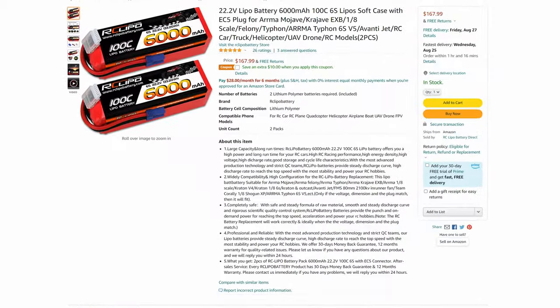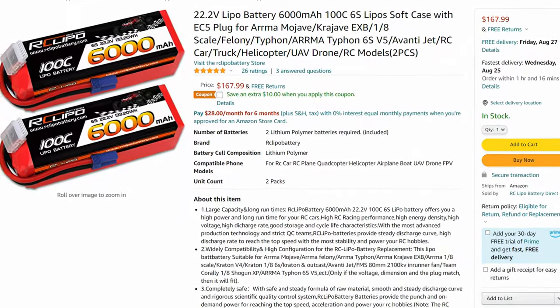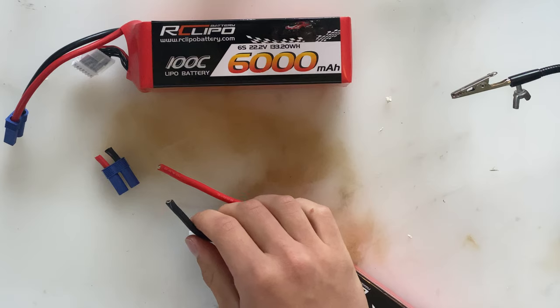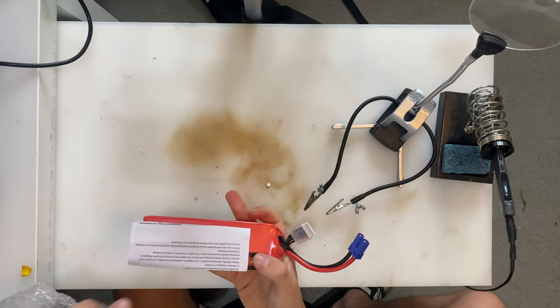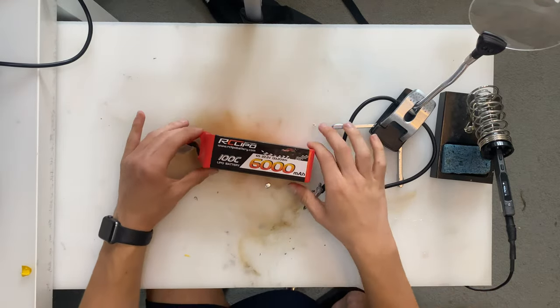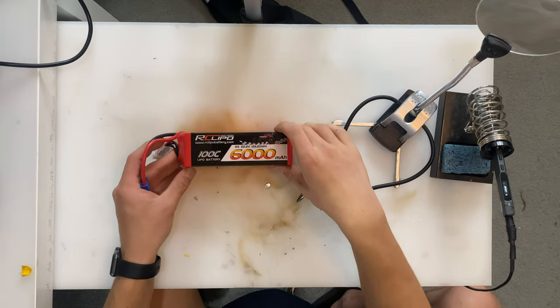I was sent two 6-amp-hour 6S LiPos for this project from rcLipoBattery.com that came with EC5 connectors, so I went ahead and threw on some XT90s. I'm running them in series for 12S on the platform and they're performing pretty well. I don't exactly have a way to test that 100C rating, but I did manage to pull 150 amps for 14 seconds when they were in series, and they didn't really even get warm.